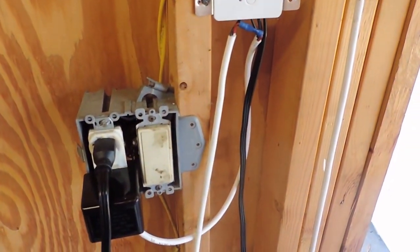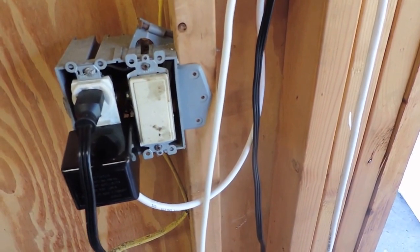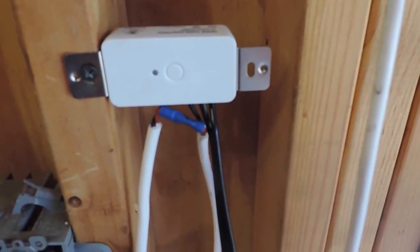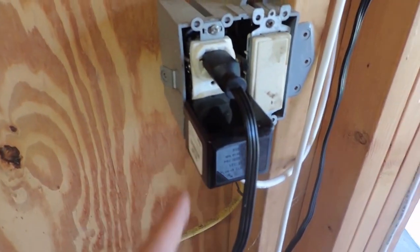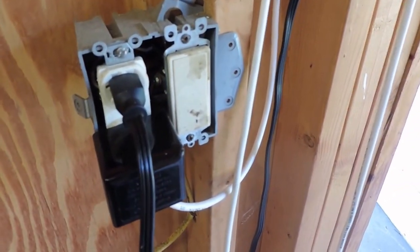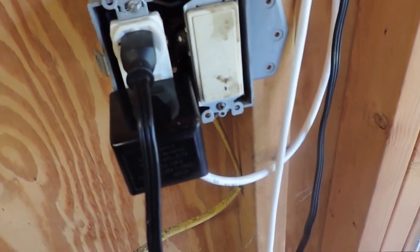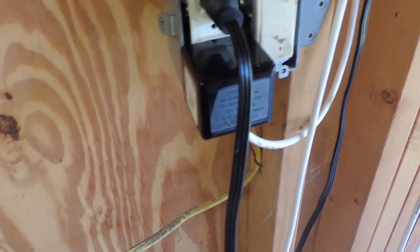I use the Remotec Z-Wave dry contact ZFM80. I ran power to it here — that's coming from 120 volt power — and then this is a transformer that drops it down to 24 volts AC. It's 310 milliamp, so I don't know if that was too much, but it's definitely not too little.